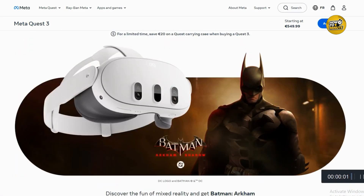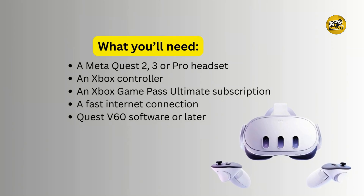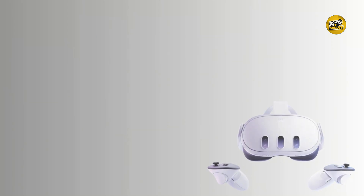Hey everyone, welcome to my video. So you want to play Xbox games on your Meta Quest 3? Here's how to quickly connect your Xbox controller and start gaming in VR. First, make sure you have everything you need: a Meta Quest 2, 3, or Pro, an Xbox controller, Xbox Game Pass Ultimate subscription, fast internet connection, and Quest v60 software or later.